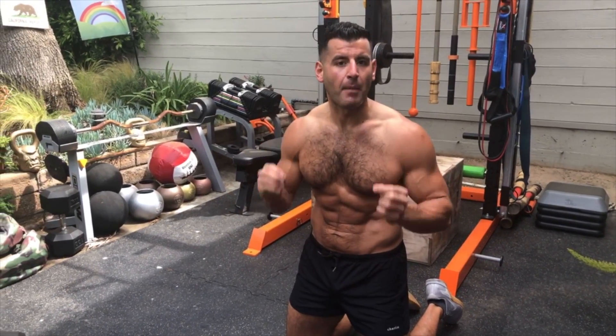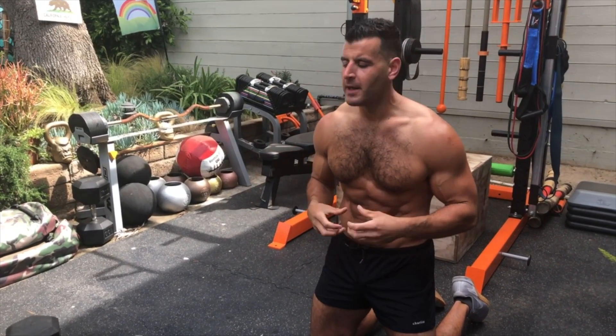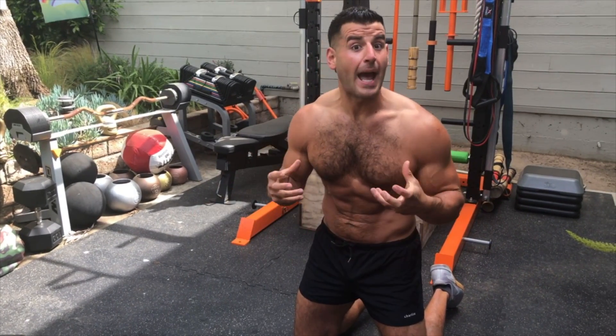Super Set 1. We're going to pair a front plank march with a goblet alternating reverse lunge. The core move is kind of a primer pairing with a multi-drilling movement to burn fat and build muscle. You'll love this combination — your abs will hate it.